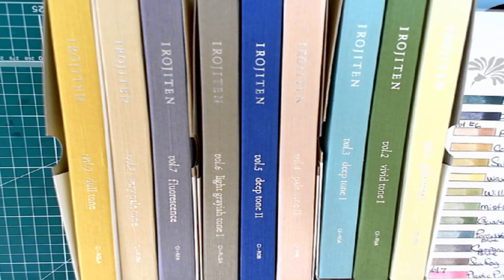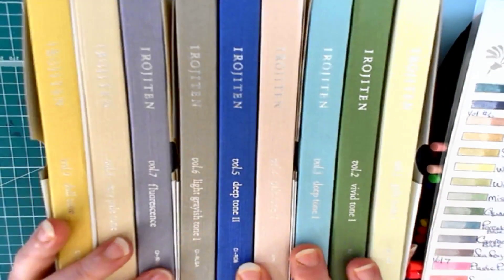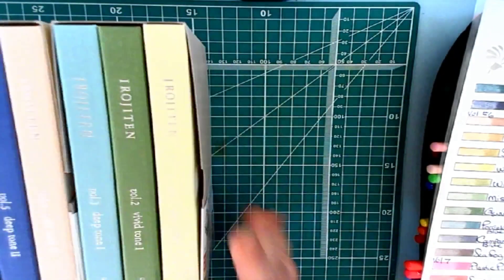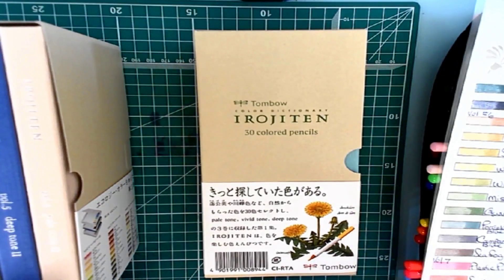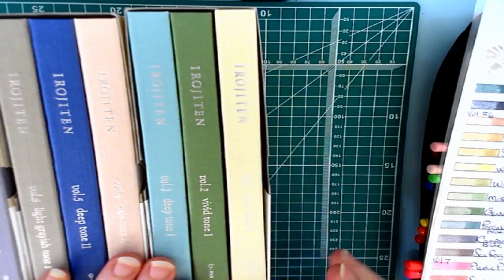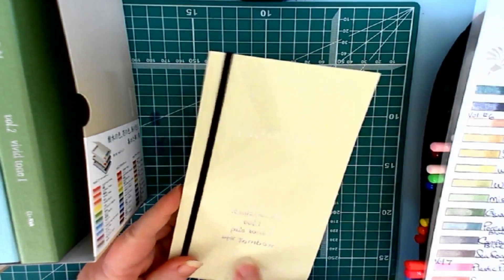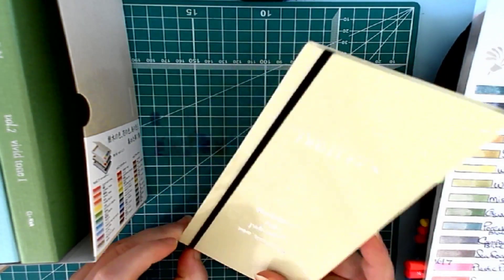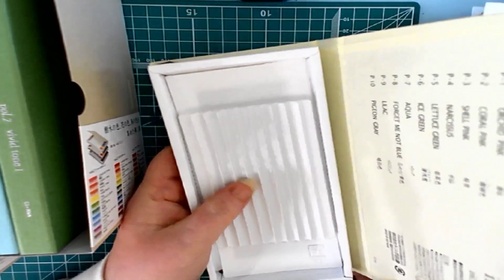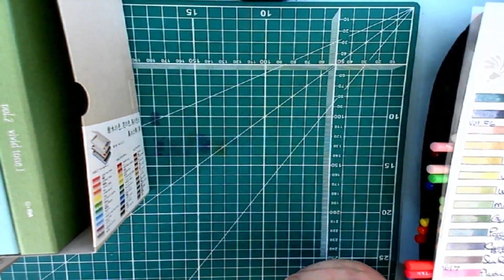Hello everyone and welcome to my Coloring Corner. Today is Collection Mania Monday and we have the Irojiten by Tombow collection. I have the entire set and they come in these wonderful little books. This is Set One, Two, and Three — nine little volumes. They're not in the packages but they come with 10 pencils. This is the Pale Tone Volume One and it has a little elastic that holds it closed. Inside is your 10 pencils.